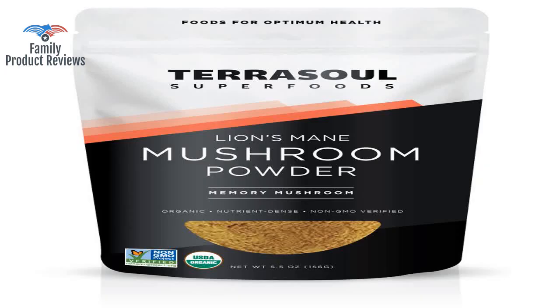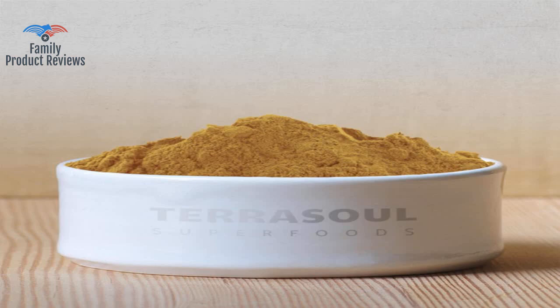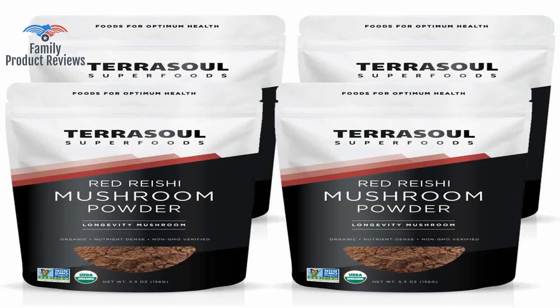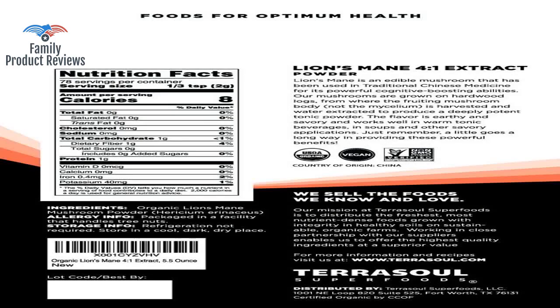Not sure if it really makes any difference, since all these supplements always put me in an energetic good mood throughout the day. Seems like a good quality product, and it has a mild, sweetish flavor that's barely noticeable when you add it to a cup of tea.